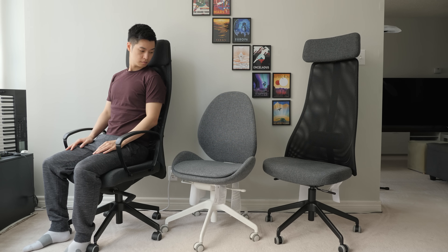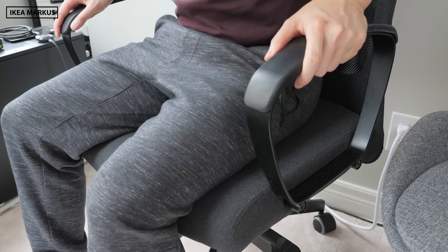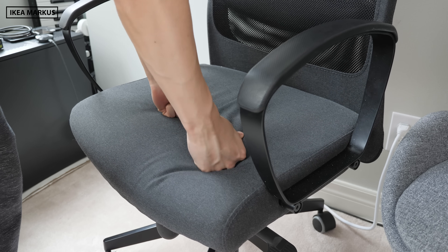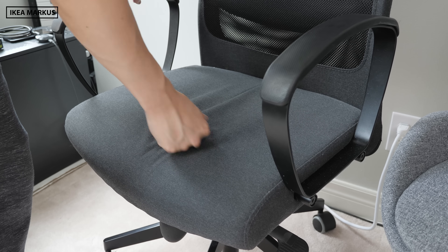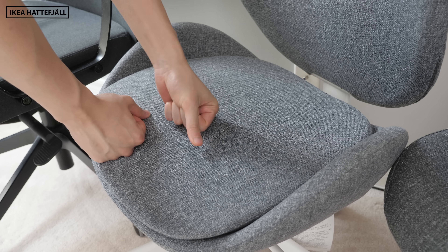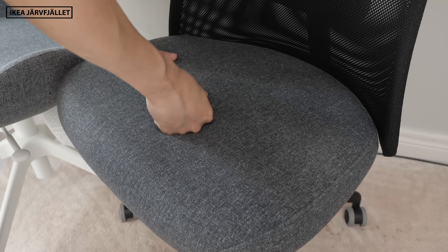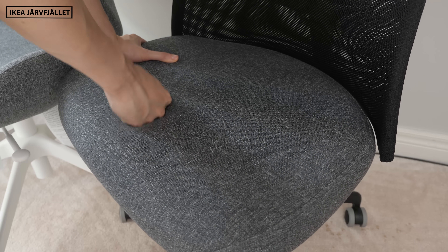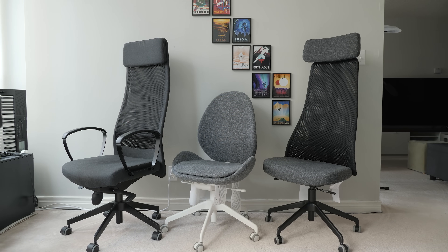They're all pretty comfortable when you first sit in them, but I feel like the Marcus is still the most comfortable of the bunch. Specifically, the seat cushion on the Marcus has a nicer soft plush foam that's very comfortable over a long session, whereas the newer chairs both use a firmer, more dense foam that's definitely noticeable. This foam difference alone isn't a major issue for me, but combined with the shape of the seat it makes for a very different experience between all the chairs.